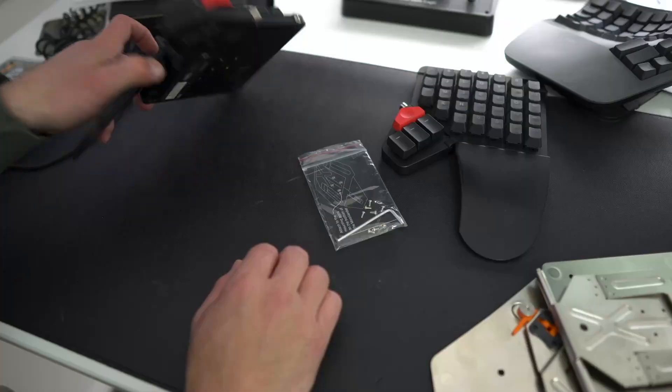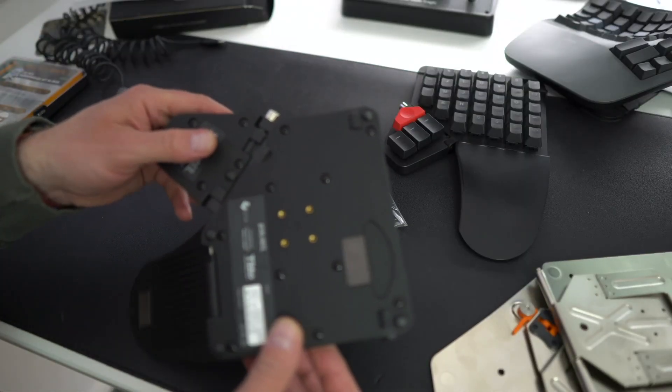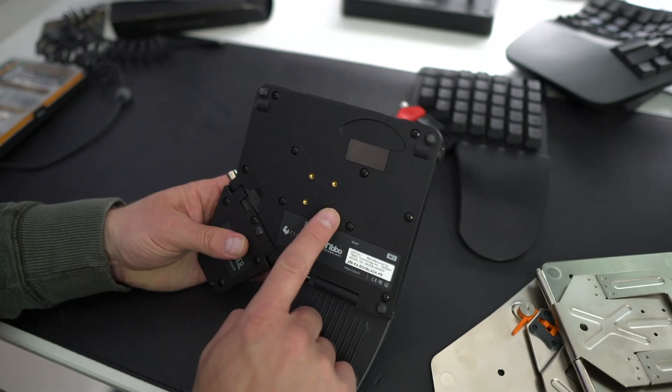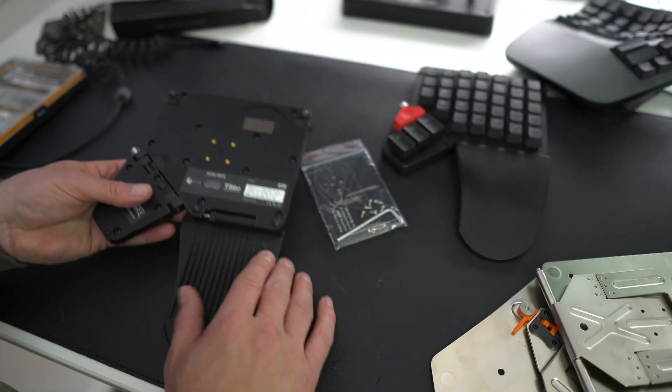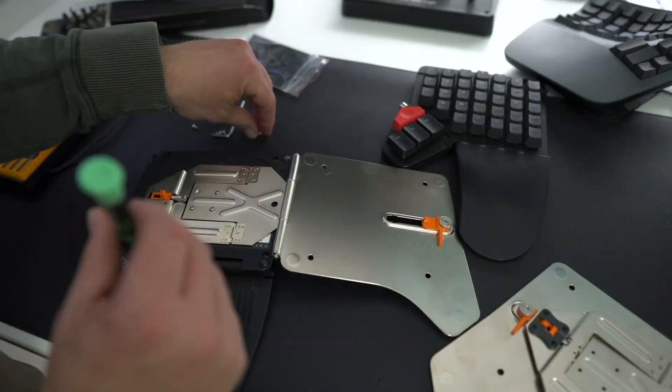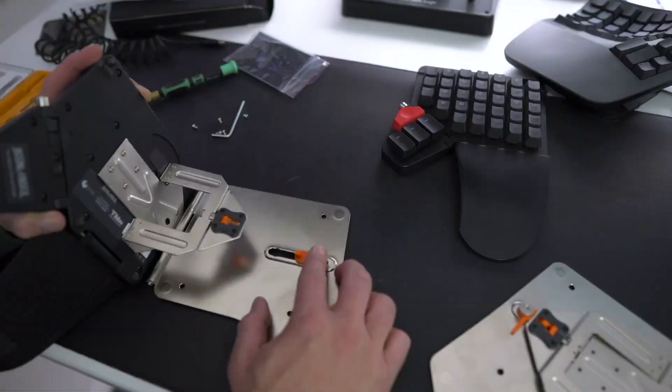It's pretty hard to mess up the installation. You just flip your Moonlander over onto its back. The four mounting holes that you see on the bottom of the Moonlander align up with the four holes on the platform. You use the enclosed screws and basically just screw those four screws on each side into the bottom of your Moonlander. It's almost as if somebody had thought this all through.